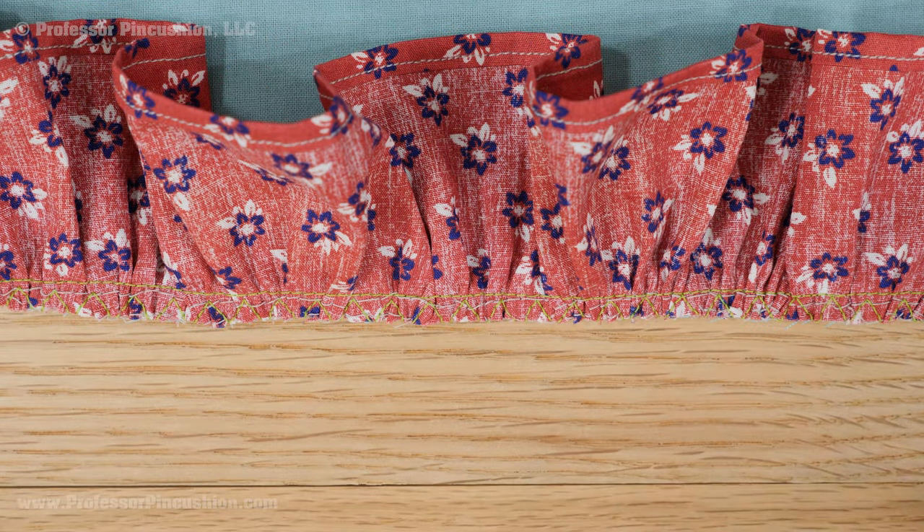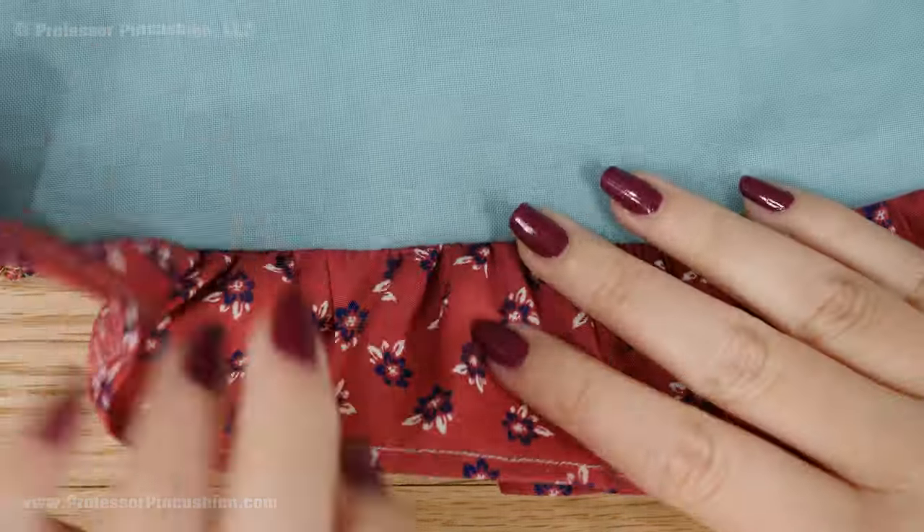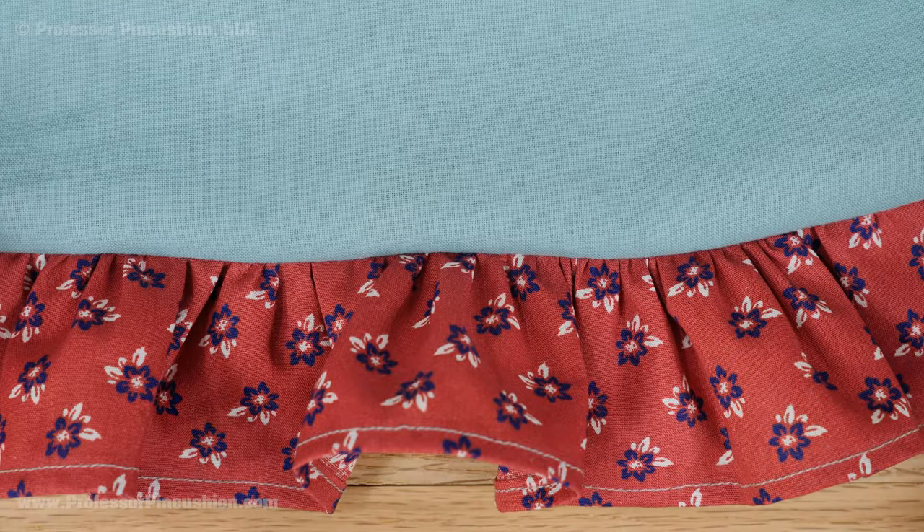Another option is to sew the seam, then trim the seam allowance from both fabrics, leaving a quarter inch. On the raw edge, finish with a zigzag or overcast stitch.